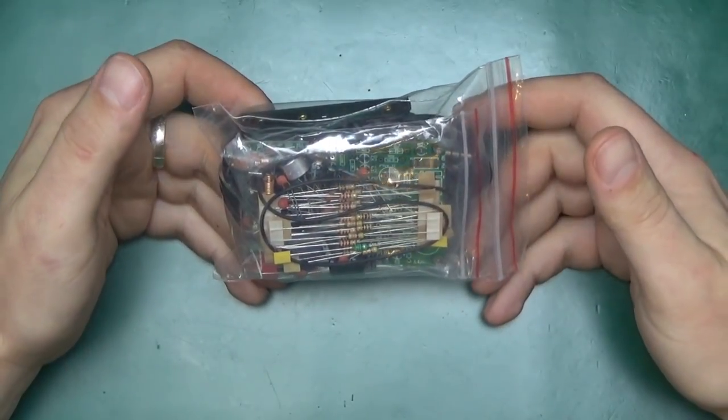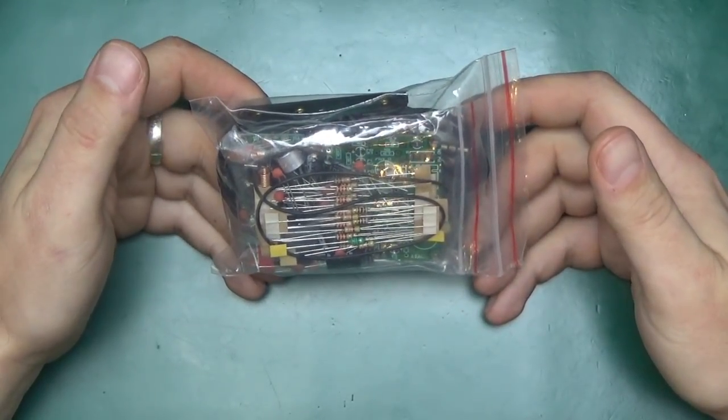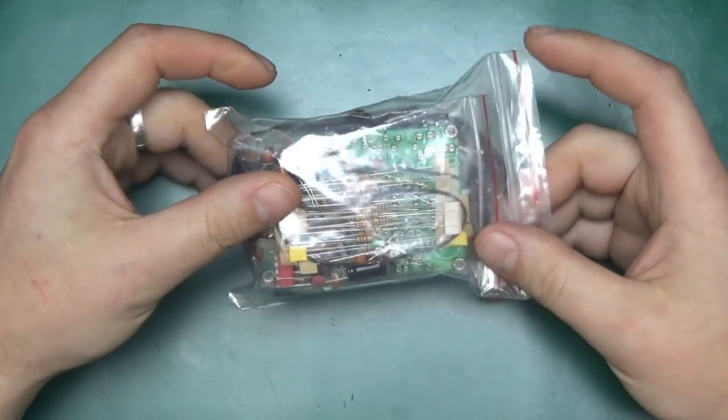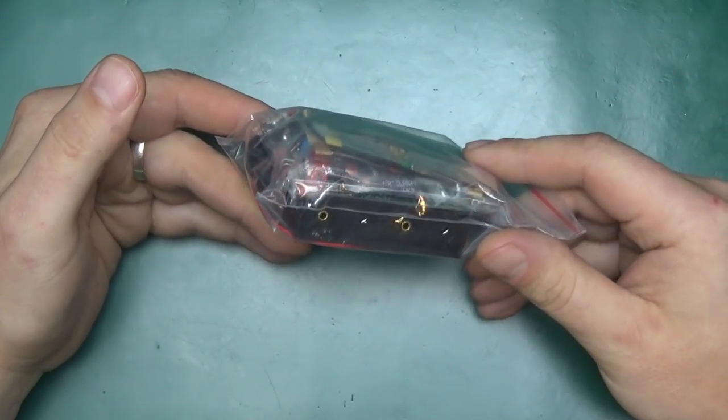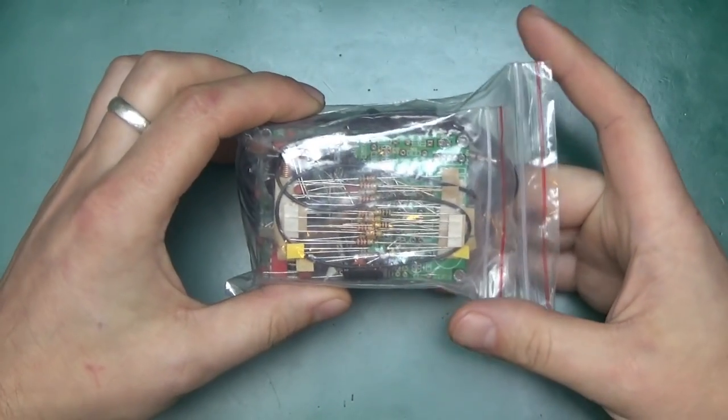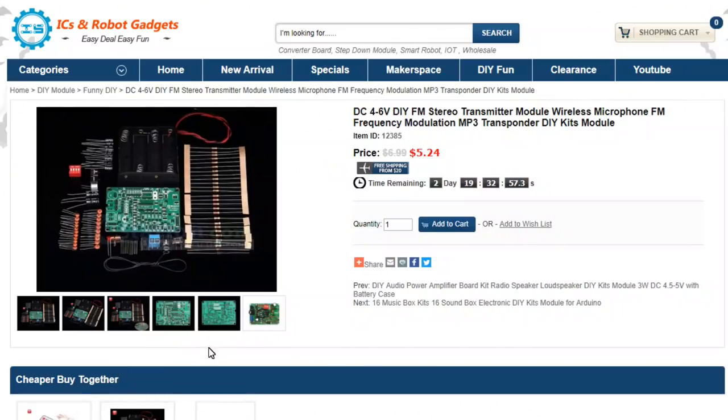Greetings, welcome back to Randomtronic. My name is Chris and today I want to show you something I recently got in the mail. This is a bag of parts and components and a printed circuit board and when put together this will become a stereo FM transmitter. This was very kindly sent to me by IC Station.